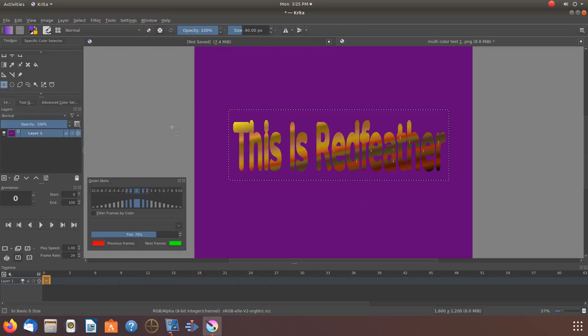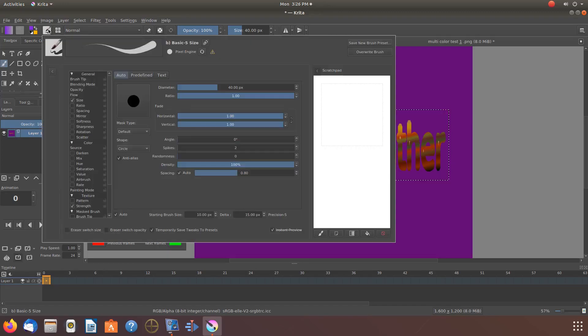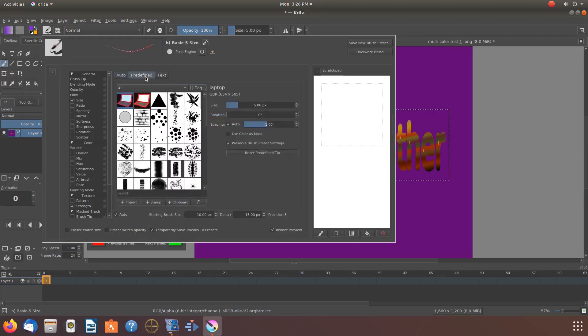Once this is done in Krita, go back to the toolbox and click on the brush tool. Then go to Edit Brush and click. If you are not on the brush tool, you will not be able to enter Edit Brush.